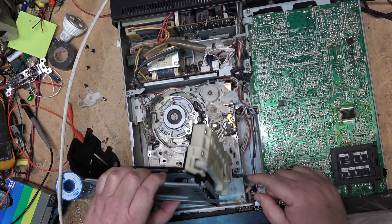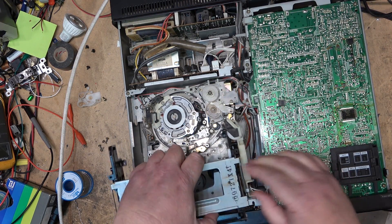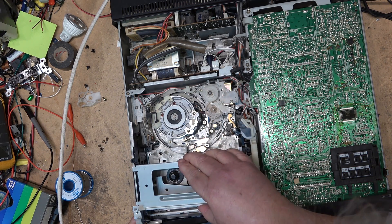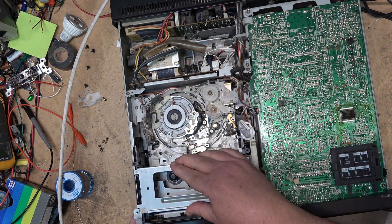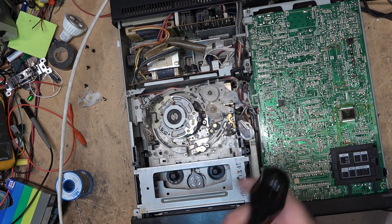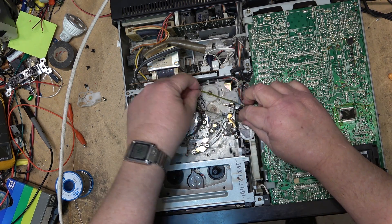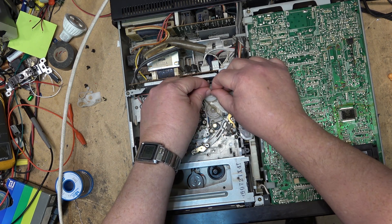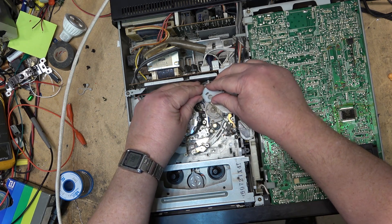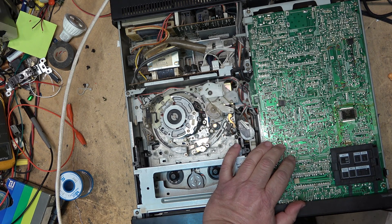This is the detection switch to detect when the tape is pushed in — it just drops into place like that. Then the cassette mechanism just drops into place. Four screws hold it in place. The front loader belt goes back into its position, and the top cover goes on to prevent the belt from falling off.